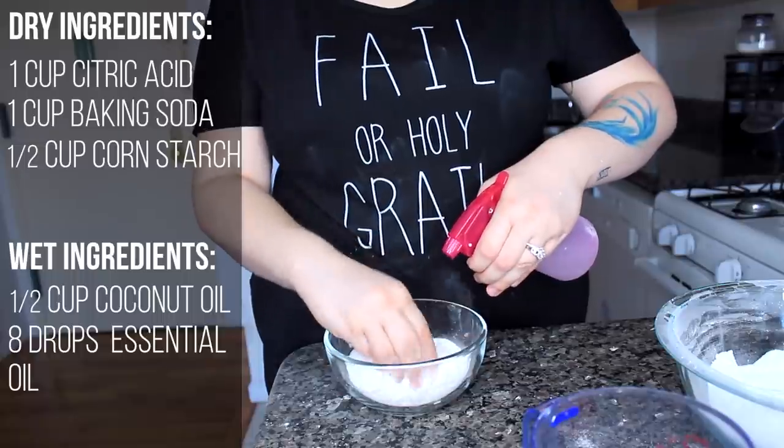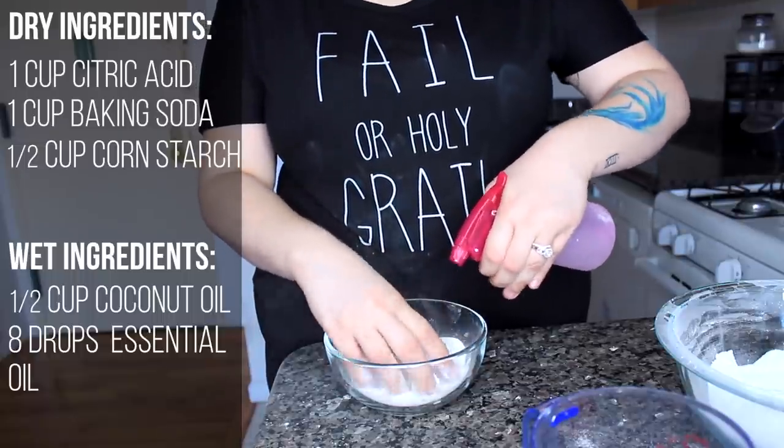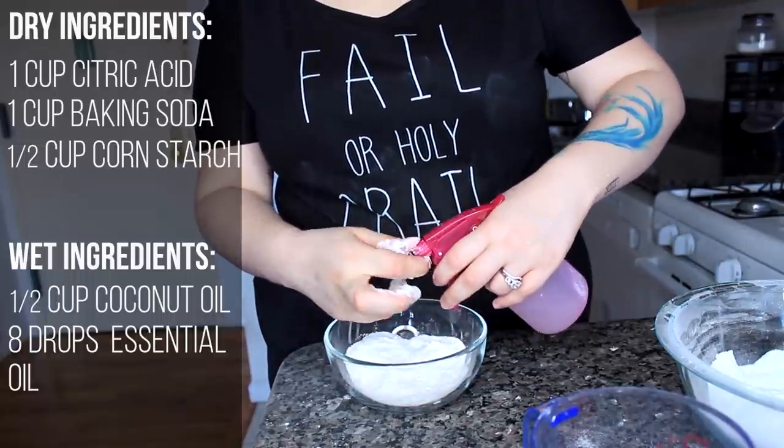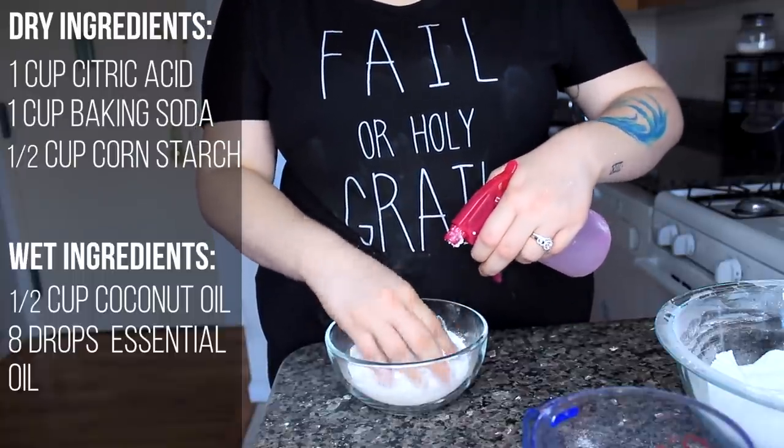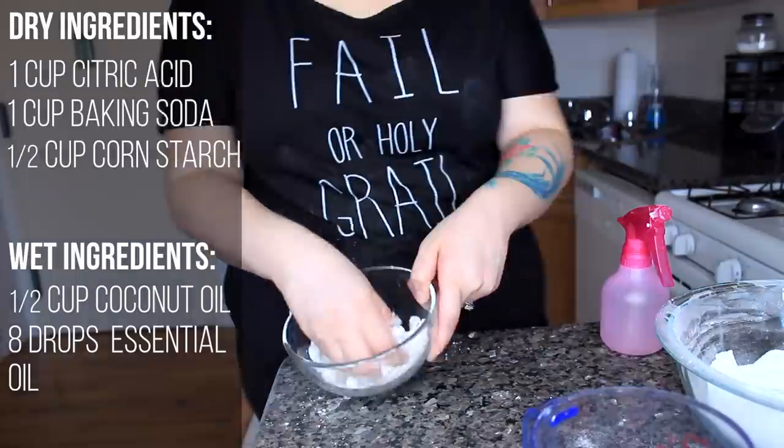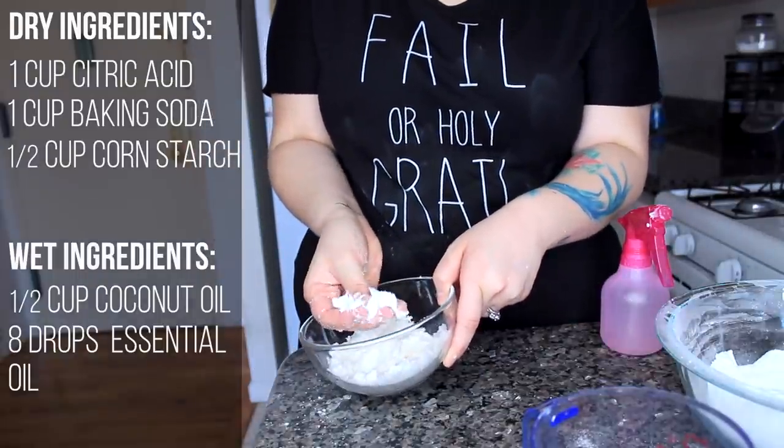Take your wet ingredients and spray into the dry, then knead with your hands. Spray, knead, spray, knead — until you get a wet sand texture. Once your mixture is crumbling and you can form it into a ball, you're good to go.